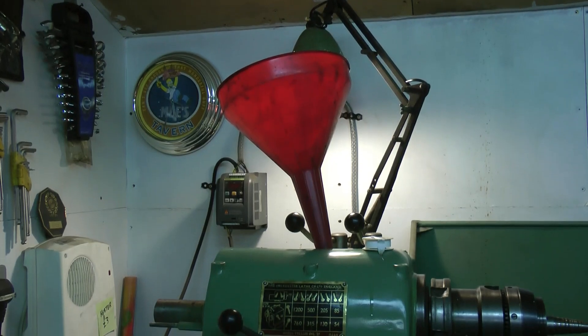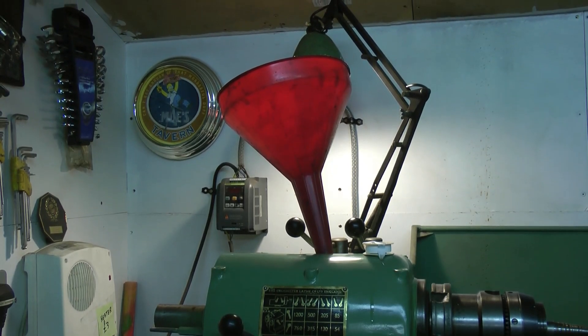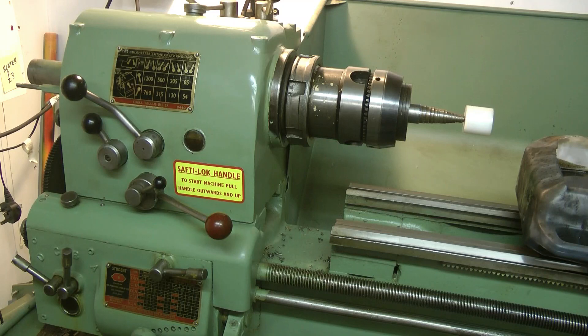Okay, what I'm going to do now is put the cap on and give her a run. All that's left to do now is start her up, and if it doesn't blow up, we're laughing.